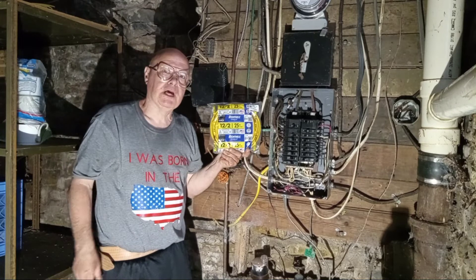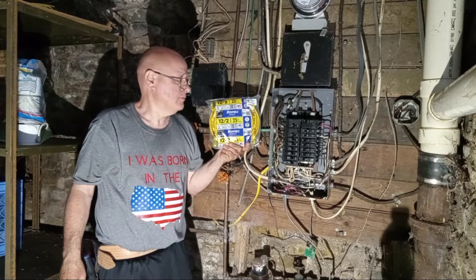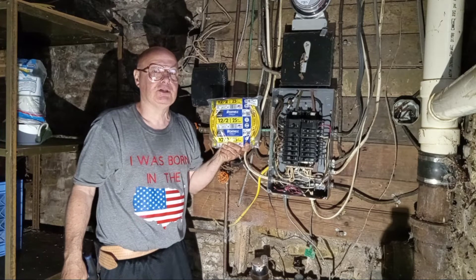All righty, so we're going to run a new line out of this breaker box. We're going to use 12/2 on 20 amps, and guess what? It's made here in the country I was born, and that's a nice thing to see.